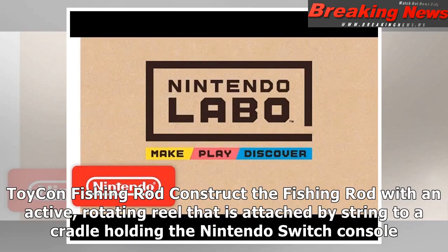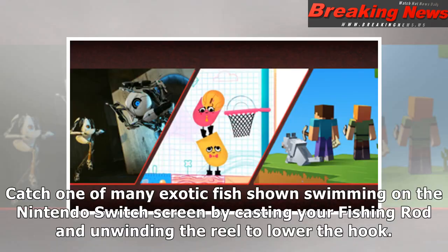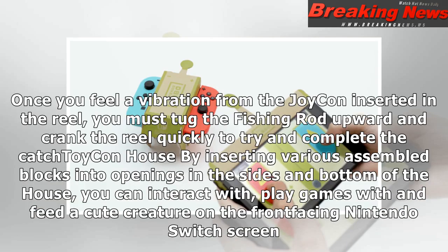Toy-Con fishing rod: Construct the fishing rod with an active, rotating reel that is attached by string to a cradle holding the Nintendo Switch console. Catch one of many exotic fish shown swimming on the Nintendo Switch screen by casting your fishing rod and unwinding the reel to lower the hook. Once you feel a vibration from the Joy-Con inserted in the reel, you must tug the fishing rod upward and crank the reel quickly to try and complete the catch.